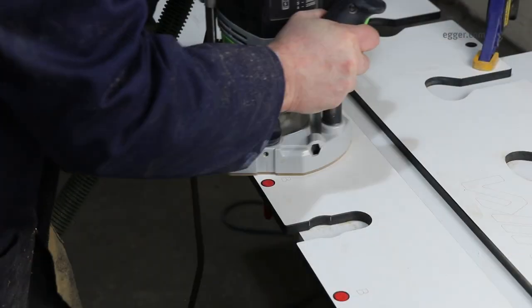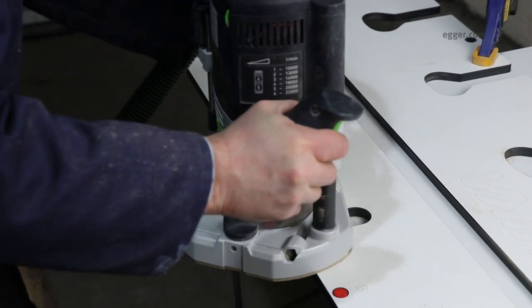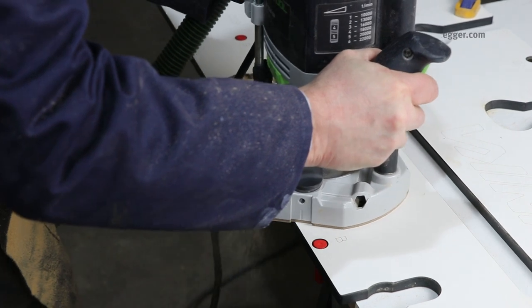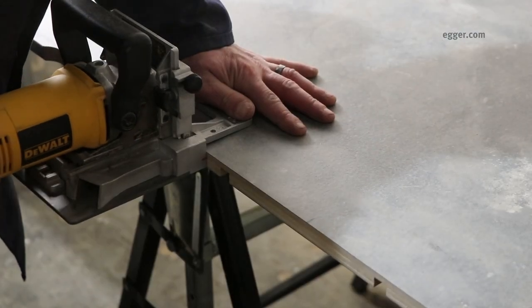Compliance with all safety standards and regulations is essential when processing worktops. PPE and breathing protection must be worn if an adequate extraction system is not in place.